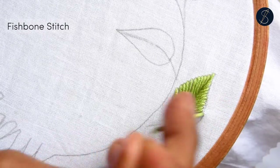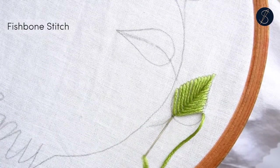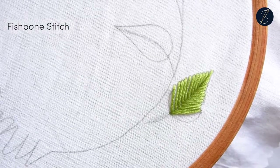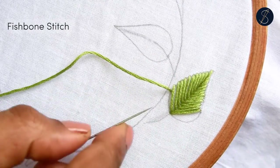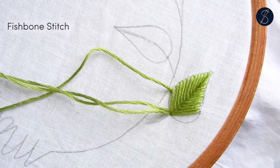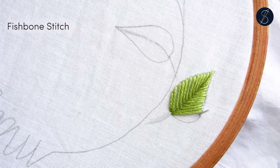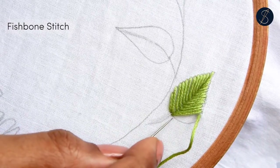You will see that the spine of the leaf gets created naturally with the stitch, and the angled stitches on the sides provide a nice play of light and shade. For the spaces that get left out, use straight stitches to cover them up.